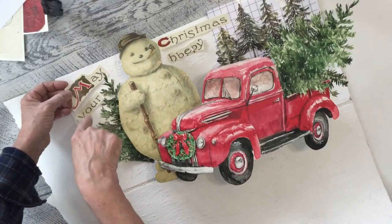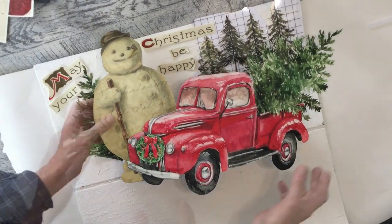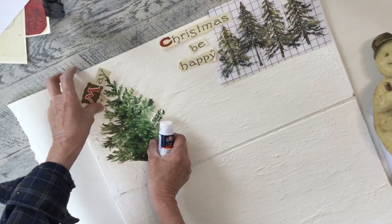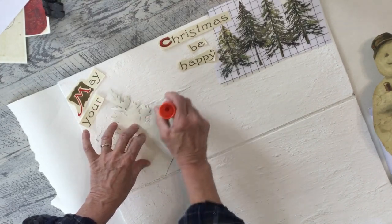From the snowman paper the words say 'May your Christmas be happy,' and you can print out any words or elements you'd like on your board. Now that I have a feel for where everything's gonna be, I'm just gonna start gluing the paper ones down. You could use hot glue, but since it's just paper I'm going to use a heavy-duty glue stick.